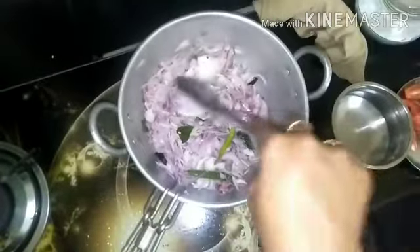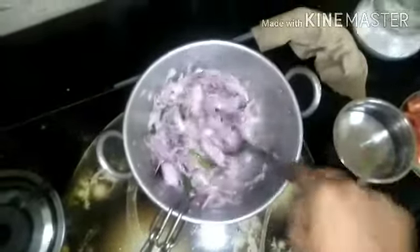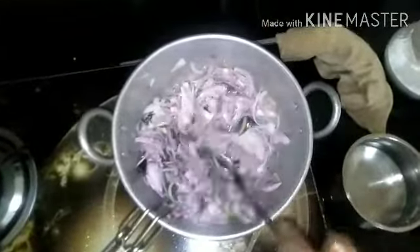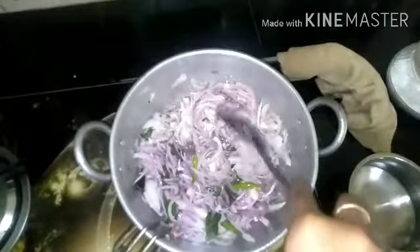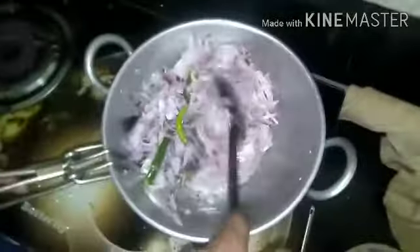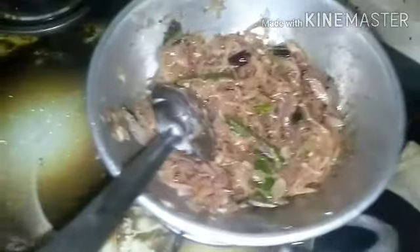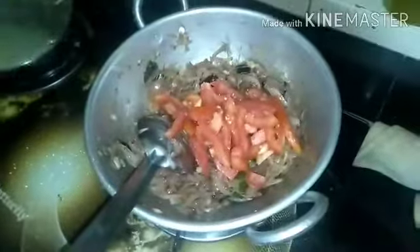I am adding some ingredients to the bowl. I am adding a lot of ingredients. I will be cooking the cake for all the dishes. I will cook it for some days. The cake is a medium color. We will cut the cake in the morning.